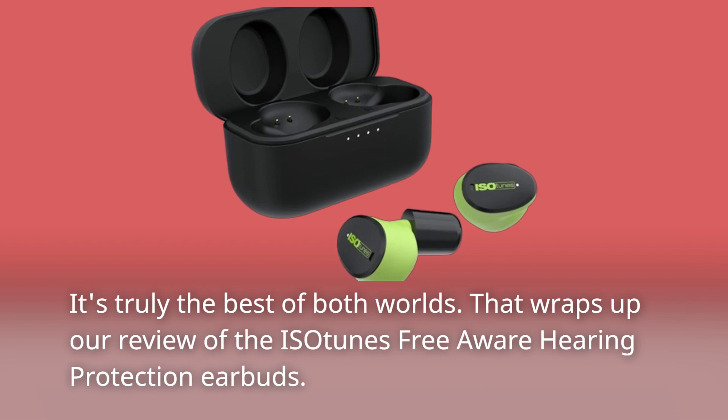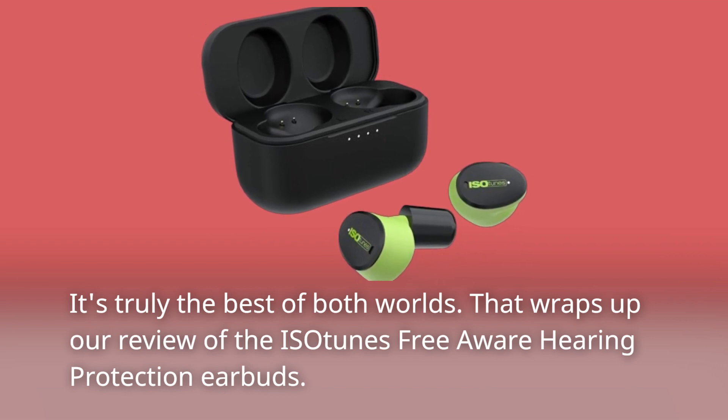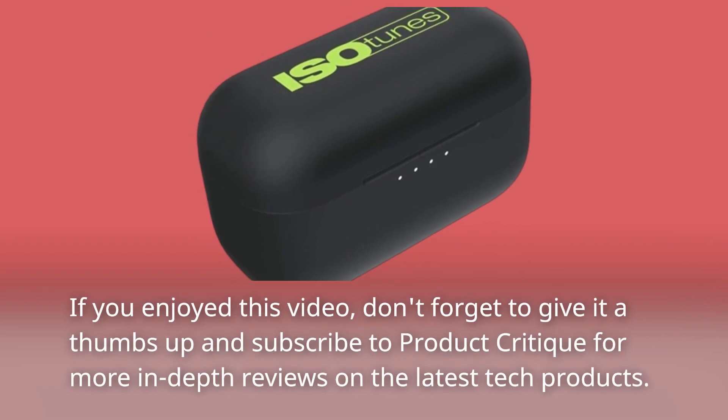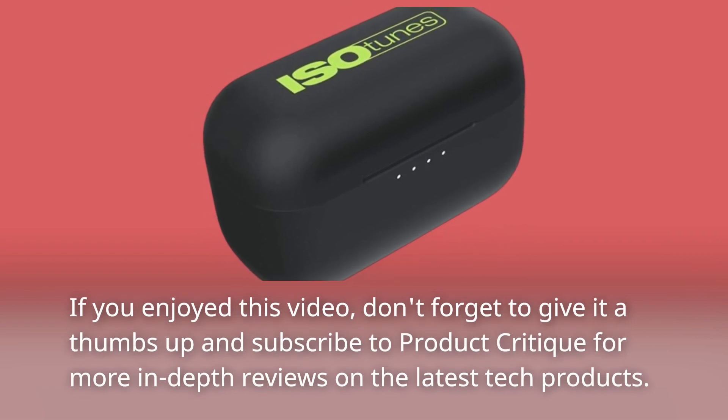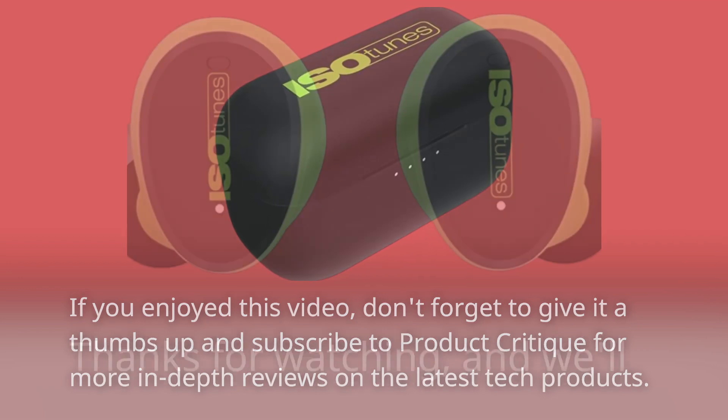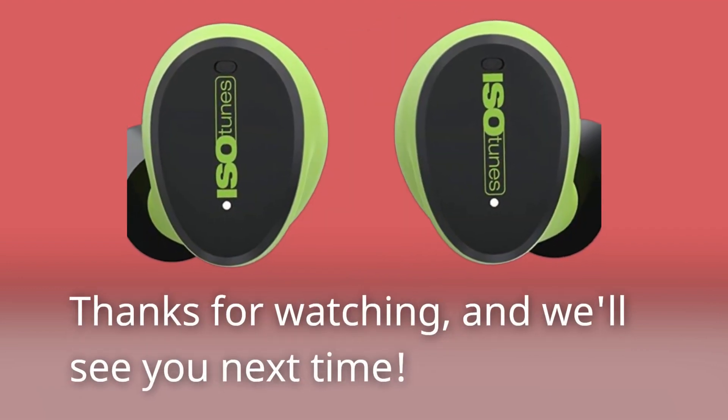That wraps up our review of the Isotunes Free Aware Hearing Protection earbuds. If you enjoyed this video, don't forget to give it a thumbs up and subscribe to Product Critique for more in-depth reviews on the latest tech products. Thanks for watching, and we'll see you next time.